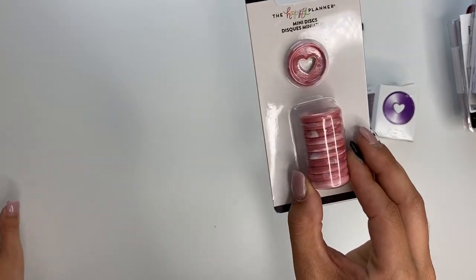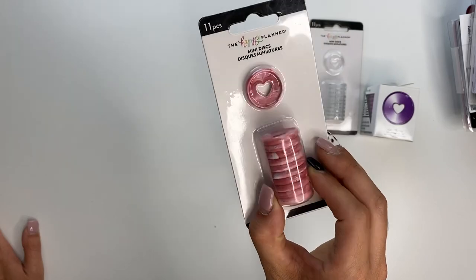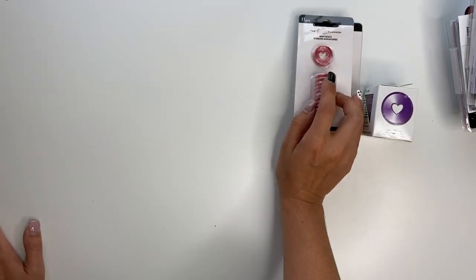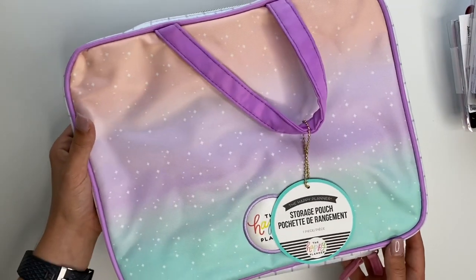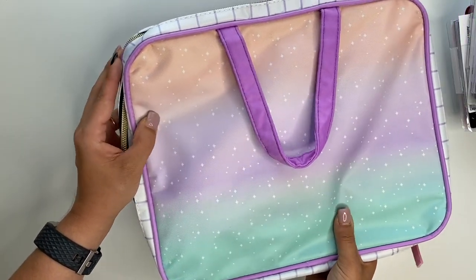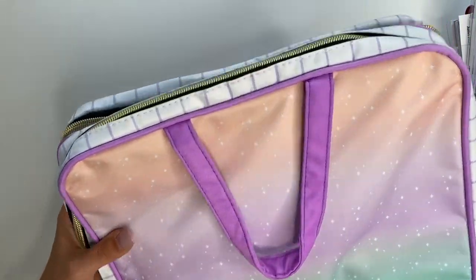And then also the mini marble discs. They just came out with these ones too, so that's really super exciting — those are really cute. And then I got this storage pouch, which I don't have any of these, so I'm really excited about this. I have some ideas for ways to use it as well.